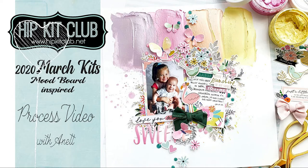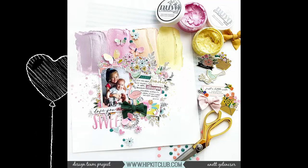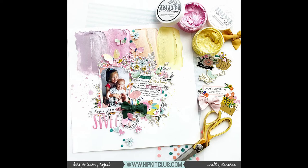Hi, it's Annette. Thank you for joining. Today I'm using Hipkit Club March Kits. My assignment for today was to create a mood board inspired layout.